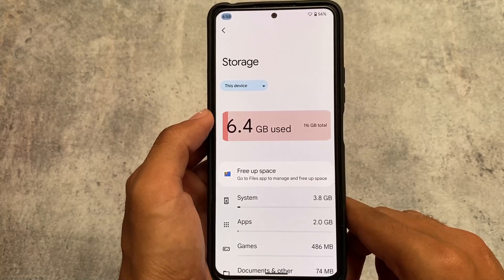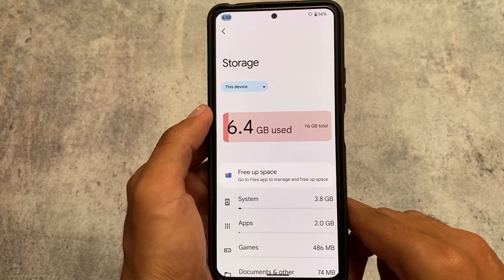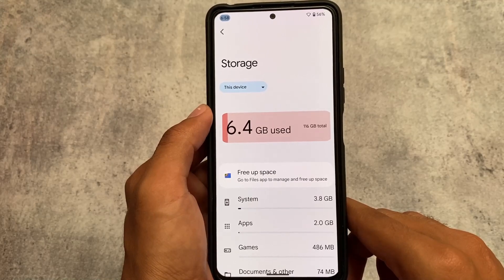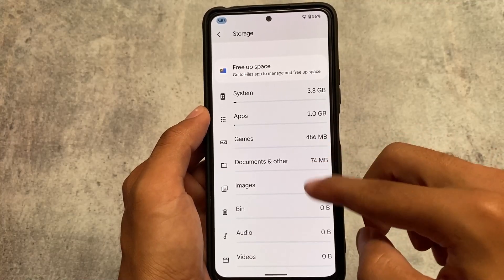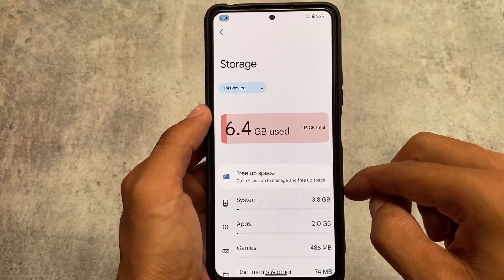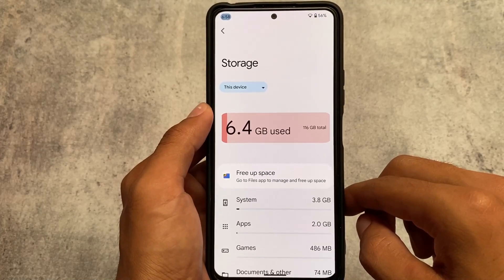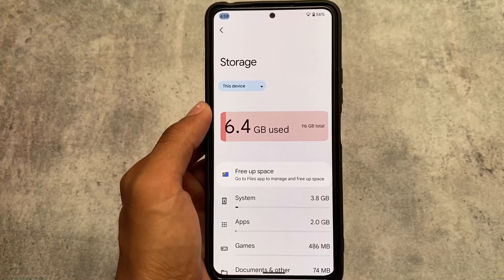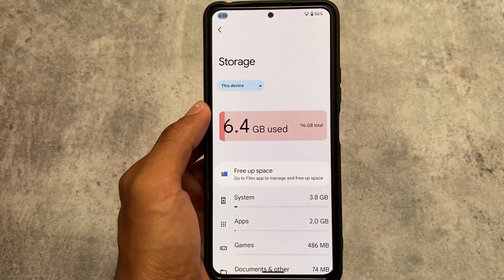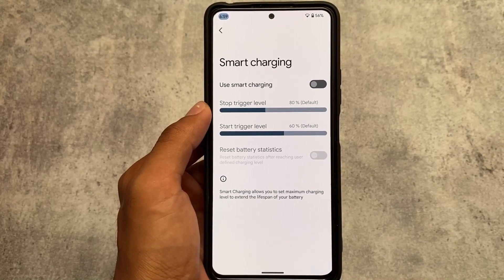Moving on to storage options, there's also a similar graph available showing how many GBs you've used. In my case, since I don't use the Redmi Note 10 Pro as my primary device anymore — I use the Mi 11X — and I mostly use cloud-based services, my storage consumption is only around 6 to 10 GB.